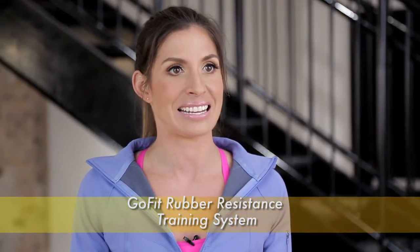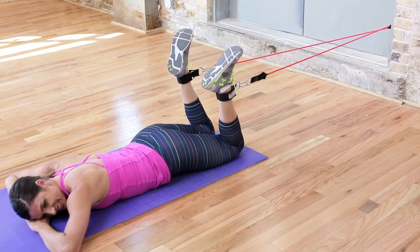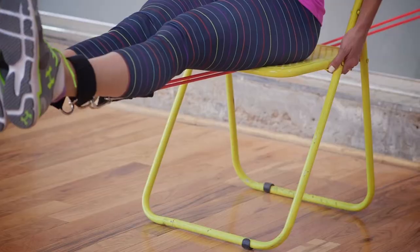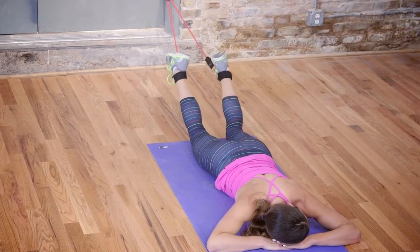The ankle strap is an essential part of the GoFit rubber resistance training system. This system is literally a customizable home gym of your own weight resistance choosing. Combine the ankle strap, door anchor, and GoFit power handles with any or all of the power tubes' eight different weight resistance levels to create a commercial gym quality piece of equipment you can use anywhere, anytime.